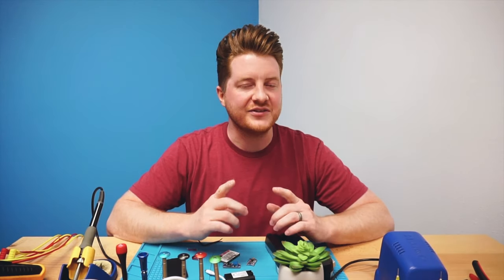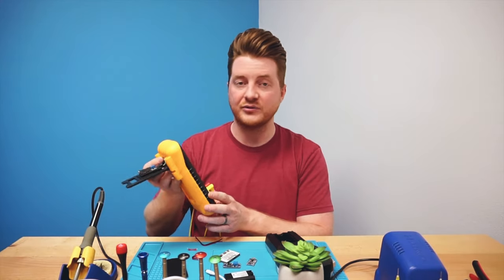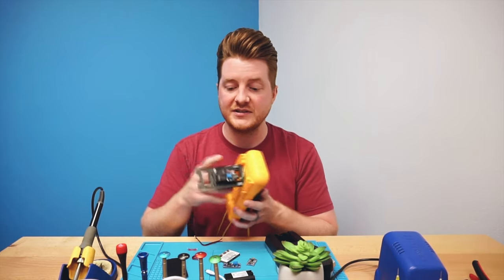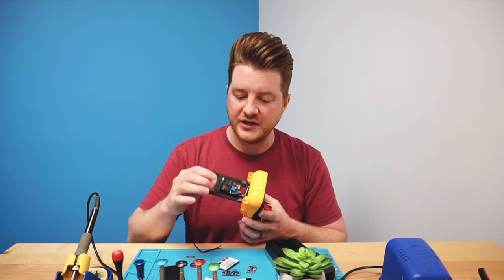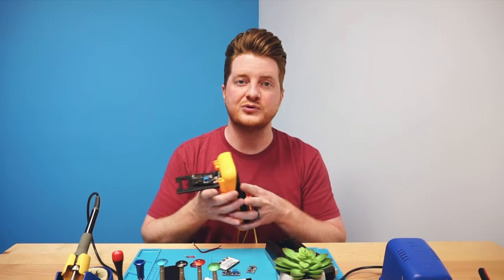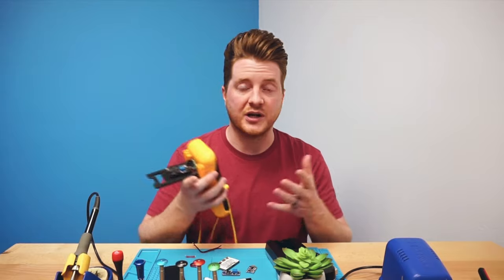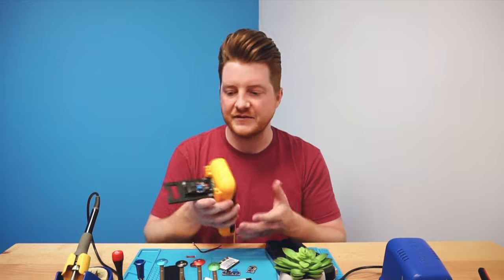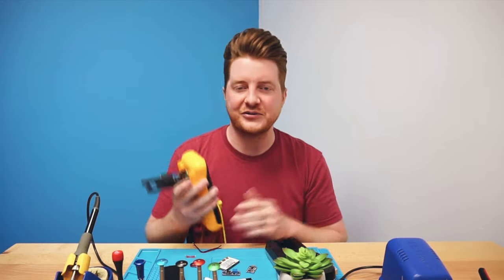Hey, what's up everyone, Bennett ProFixer, and today on the channel I'm going to show you how you can make just about any device rechargeable. This multimeter I've had for quite some time and received it as a gift from my father, but it worked on 9 volt batteries until I added a rechargeable battery pack. It uses an old ZTE flip phone battery, a charging circuit, as well as a voltage booster to boost it up to the 9 volts that it needs in order to operate. Now my multimeter lasts for a couple days without needing to be charged, and if it does randomly die, I can plug it in as if it's a rechargeable device because it now is.